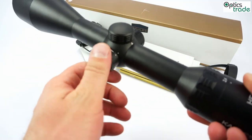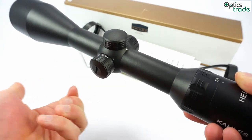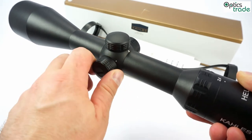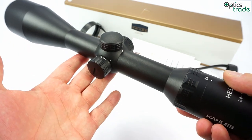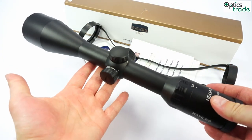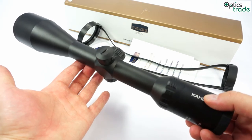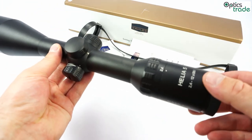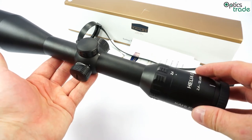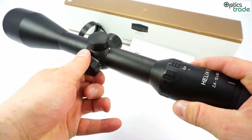Kales has also integrated an automatic light system in this scope. You can control the illumination with this third turret — this rotating button — to set the intensity level. But when you put the scope in a horizontal or vertical position, the illumination turns off automatically. Even if you put down the rifle sideways it turns off immediately, and when you bring it back it turns on immediately. After about 10 minutes of non-use, the illumination also turns off, saving battery life.